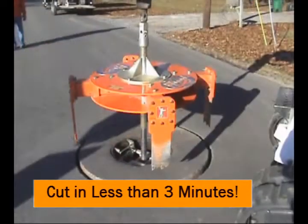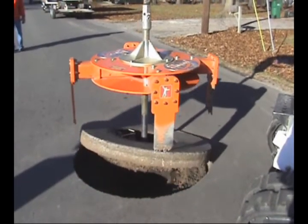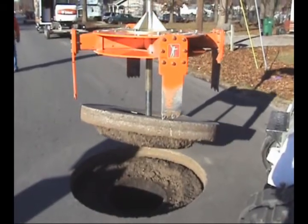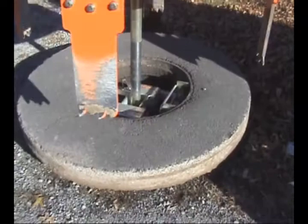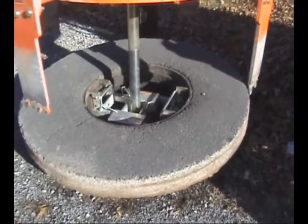The unit ships with all accessories including the debris prevention shield and a convenient stand for transport and storage. After cutting and extracting the manhole frame, it can be disengaged by rotating the cutter shaft. The frame can be replaced or cleaned and reused.